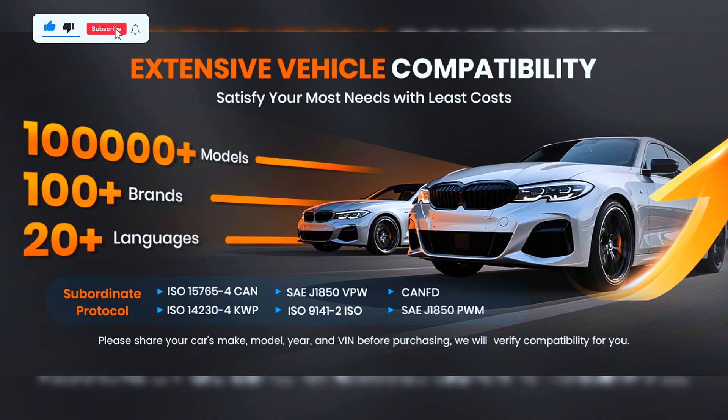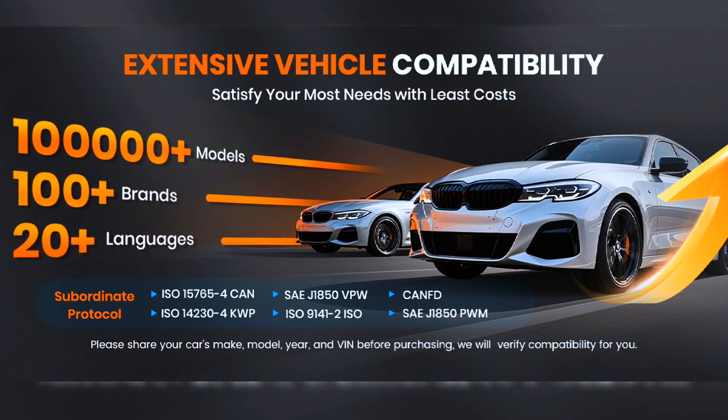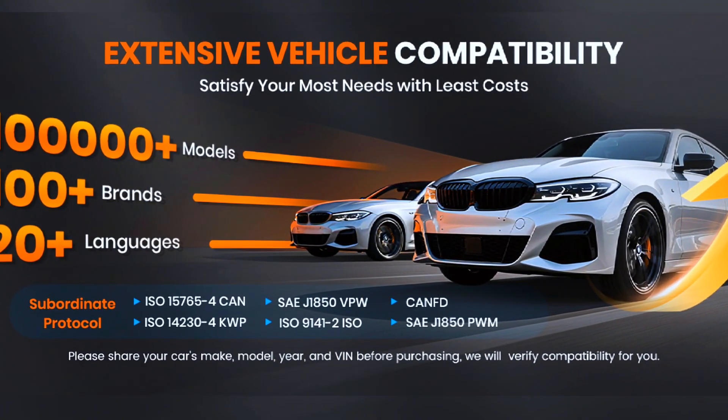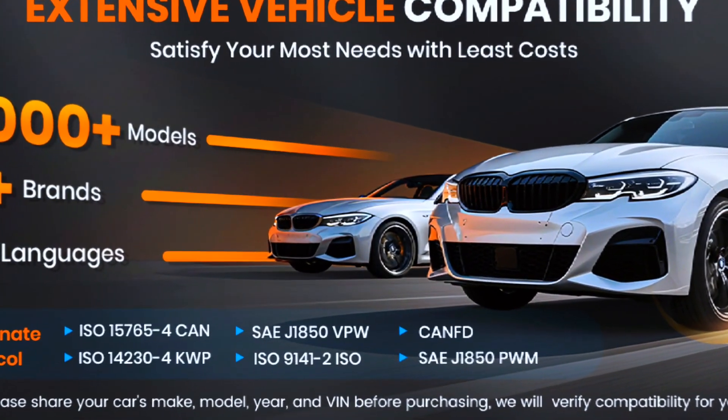Covering 100-plus car brands and over 100,000 vehicle models worldwide, with 20-plus language options, it's built to serve professionals and enthusiasts around the globe.